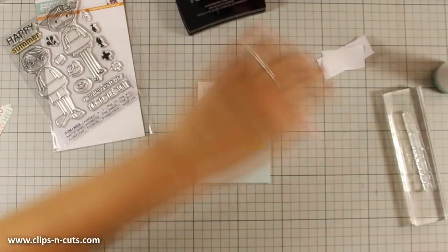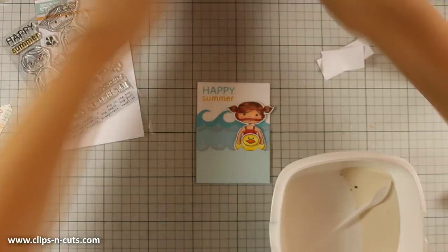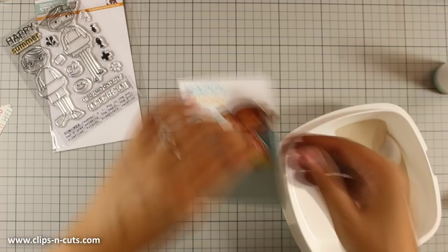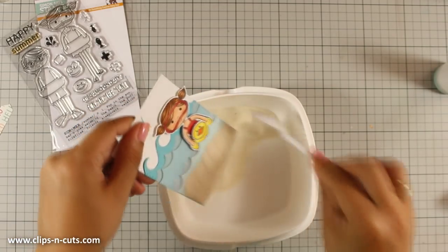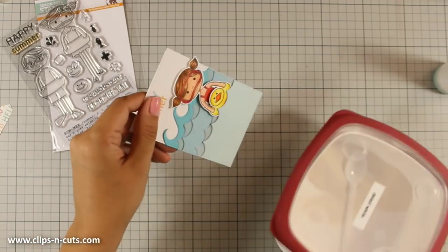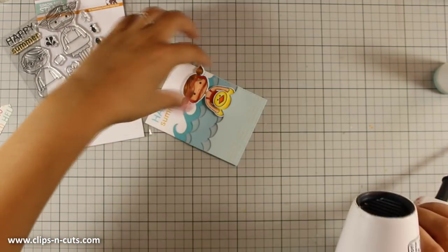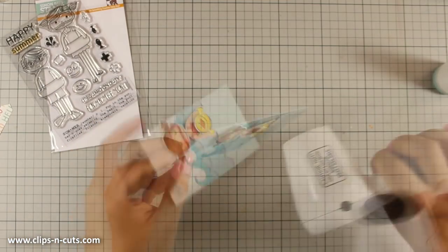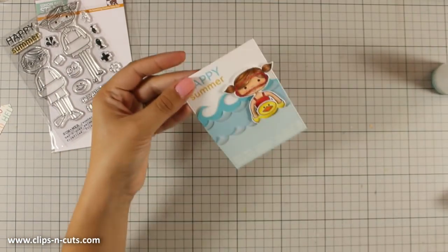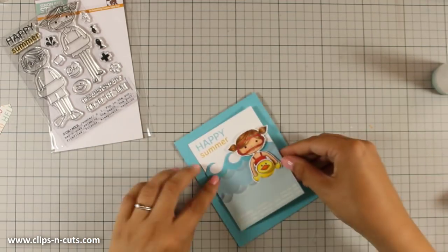Before stamping with VersaMark, it is always a nice idea to use an embossing tool, just like I did, which adds a little bit of powder. That makes sure that once you stamp with VersaMark the embossing powder sticks only where it's supposed to — it actually removes any static electricity. I'm going to use my heat gun to heat set the embossing powder, and now that everything is ready I can stick that panel on my card base.